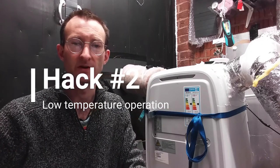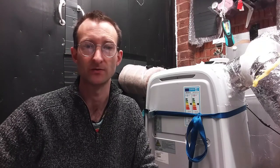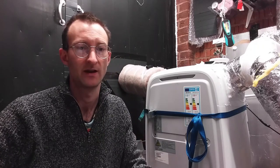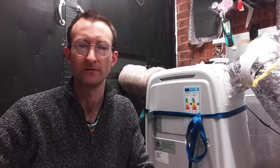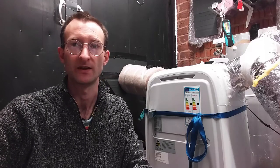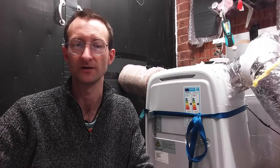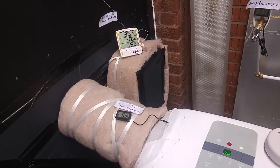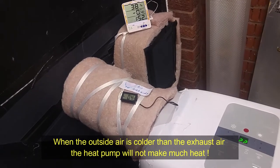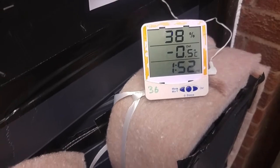One problem with these portable heat pumps is that they are a bit dumb — they don't have the temperature sensors or programming needed to operate efficiently in all situations. When the outside temperature is below freezing and the heat pump is in a drafty garage, the fan speed is fixed and the airflow through the cold radiator can be too fast. What can happen is that the air exhausted by the heat pump can be warmer than the air sucked back into the house, and in effect the heat pump is actually cooling the house instead of heating it.